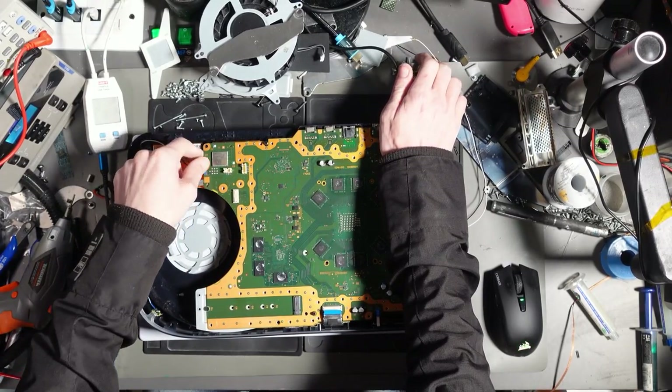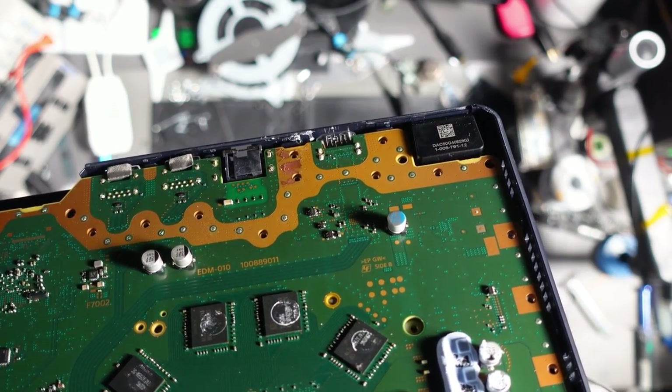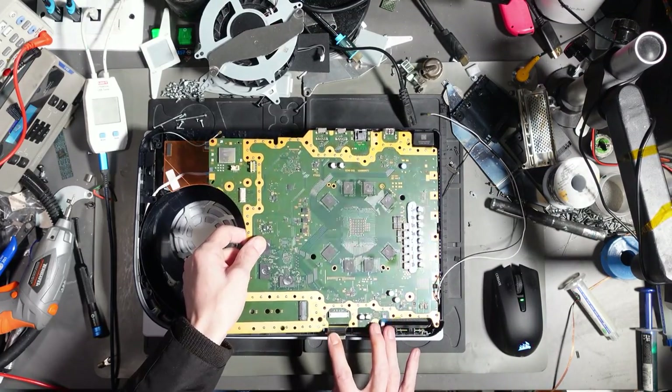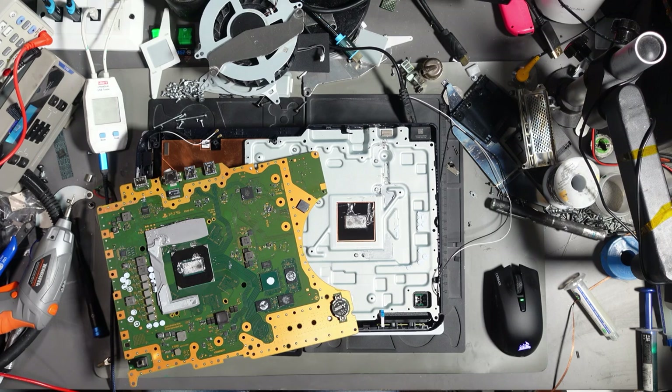Before I take this board out, let me show you what I can see. Can you see it by the HDMI port? Yeah. Not good. It's everywhere. This is why I stress the importance of that piece of foam — the liquid metal is now everywhere and I've got some severe cleaning to do. Not just on the board, on the case, under chips, everywhere.